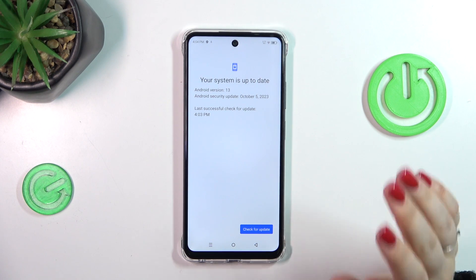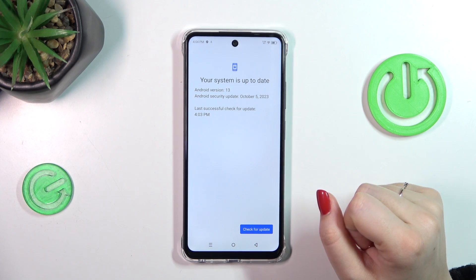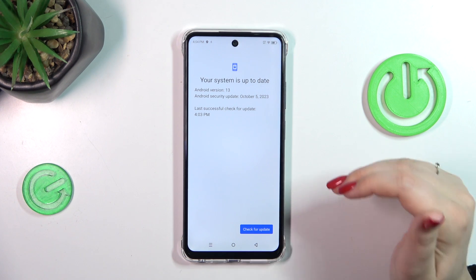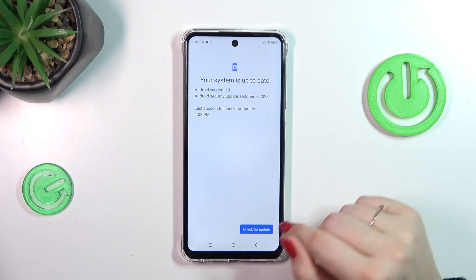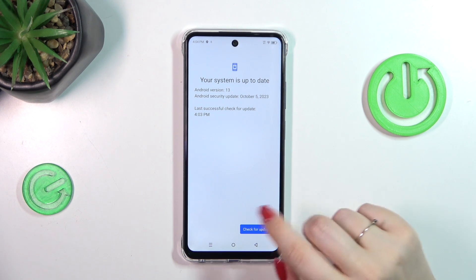The first scenario is when you're up to date and there's nothing to download, which is really good. The second scenario is when your device shows you a new update — the name of it, what has been fixed, what has been added — and then you'll be able to simply tap on Download or Install, and your device will apply it to the system.